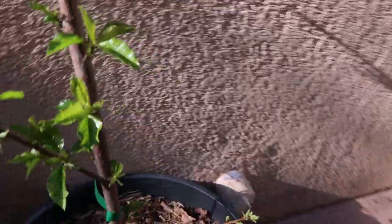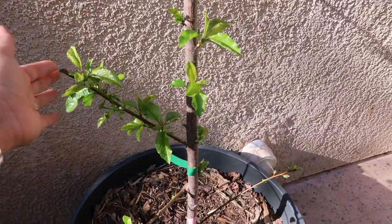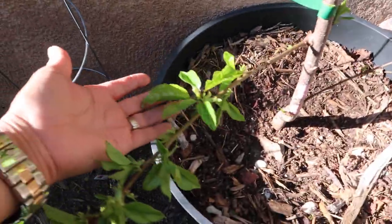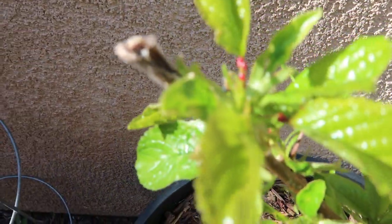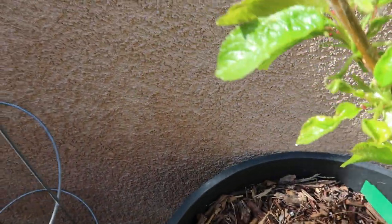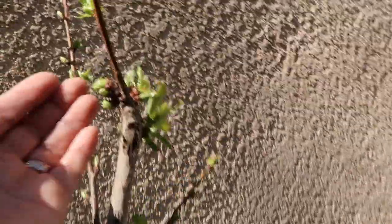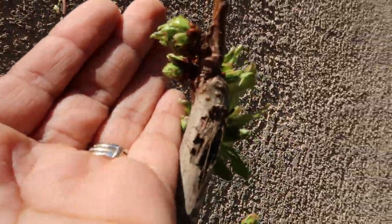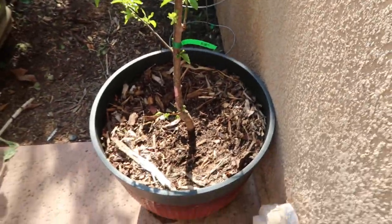I'll also give you guys an update on this Stella cherry. Remember last year, LED Farmer 73 got one and I got one myself. It's starting to leaf out, which is pretty cool. I see some little red dots — I'm pretty sure that's part of the foliage. This is also my first year seeing this bloom, and these blooms look pretty amazing.